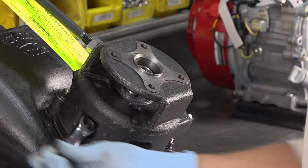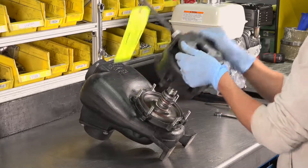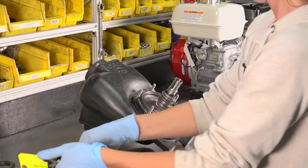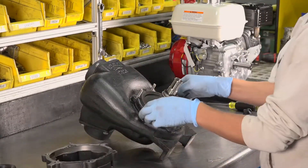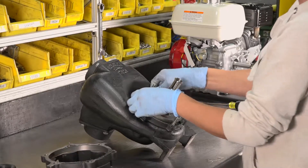Next, remove the six reservoir bolts and the reservoir from the pump body. After removing the reservoir, remove the paper gasket from the cover plate. Ensure the gasket is completely cleared away.